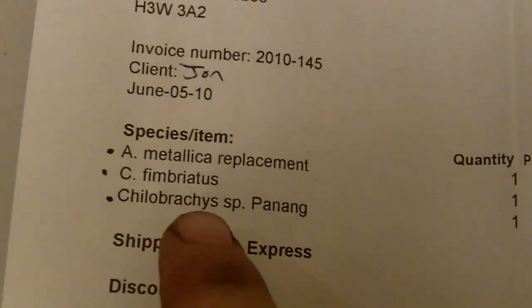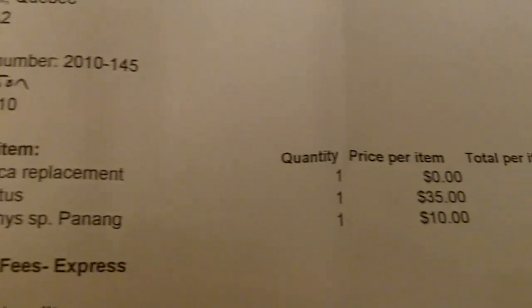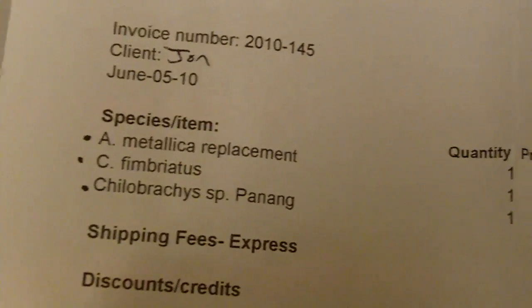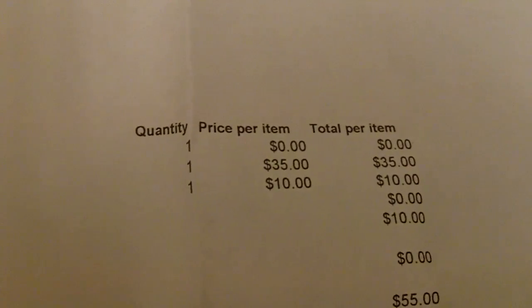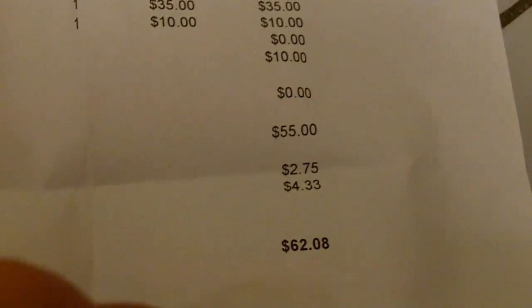So like any reputable T dealer, you have yourself a receipt. Let me see what's inside. It says: Ametallica replacement, Kilobrachys Fembriatus, Indian Violet, and Kilobrachys Species Pinay. Around $10 shipping, so $62.08 is for the three Ts.